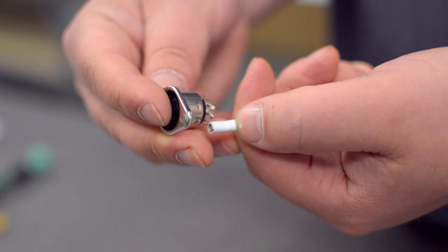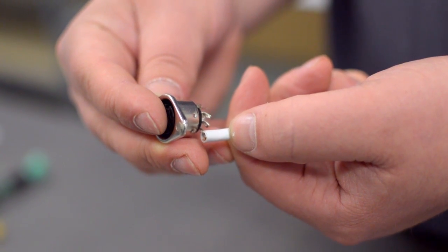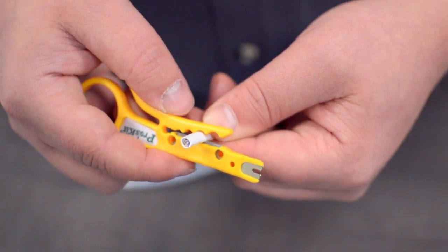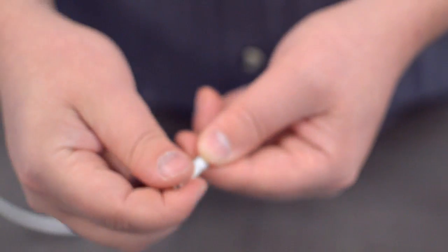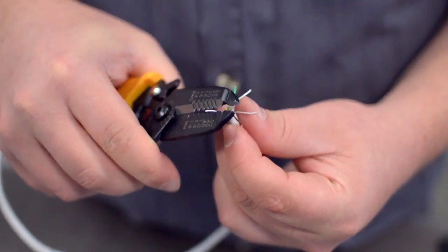Measure how far you will need to strip back the jacket by holding the cable up against the base of the connector. Then strip the cable jacket using the wire strippers. For this example, we will be using CAT 5E cable. You will also need to strip the individual conductors.